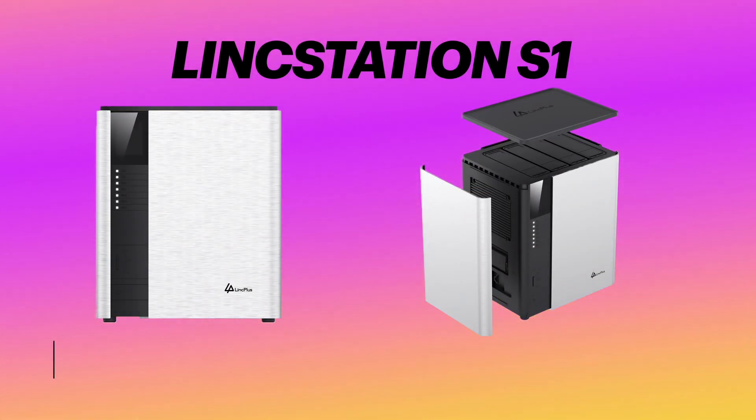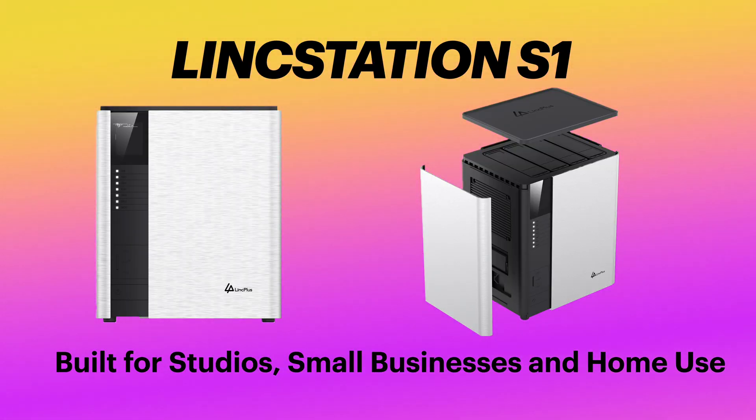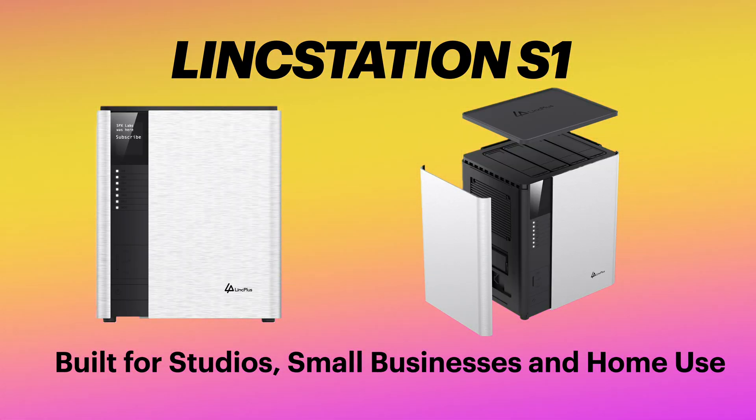The S1 delivers exceptional storage and performance, making it the perfect choice for creative professionals, small business owners, and home labbers alike.